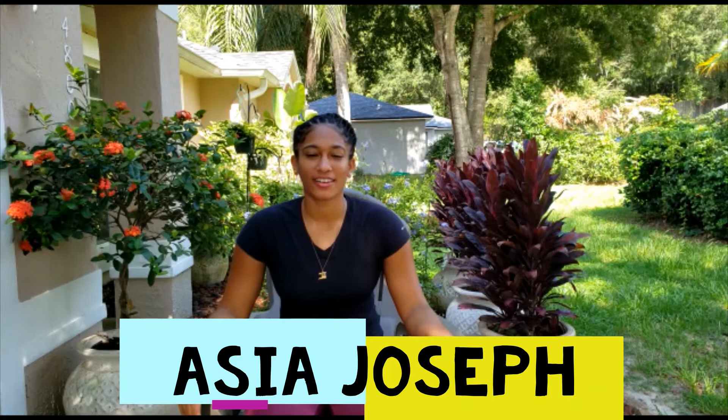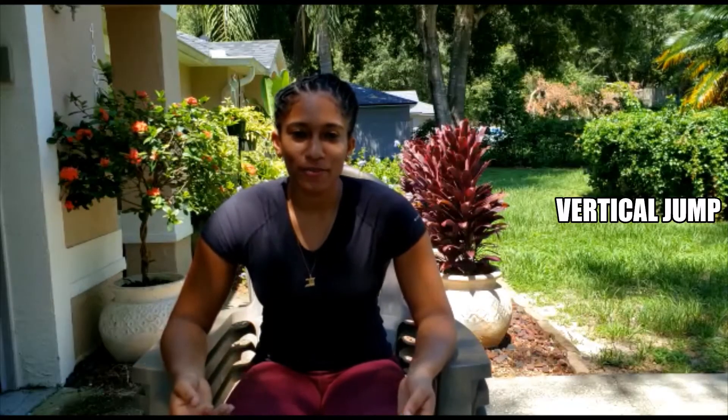Hi everyone, and welcome back to another episode of Dryland Dimensions. Today we're going to be discussing how to perform and measure field assessments. We're going to be using a vertical jump and a horizontal jump to measure lower body power, a backward med ball toss to measure upper body power, and planks to measure core stability.